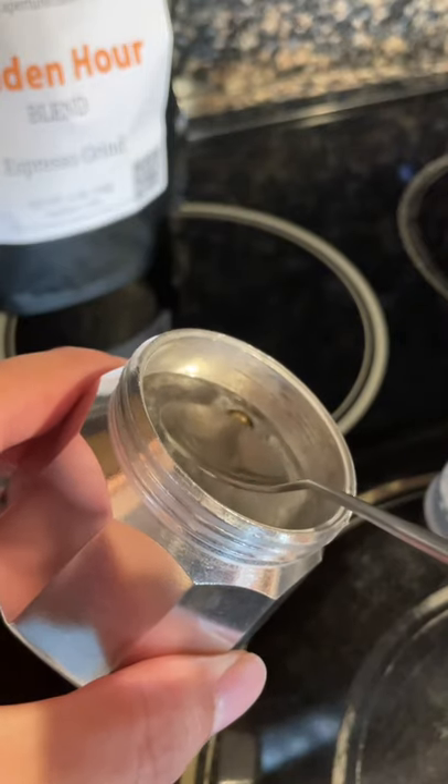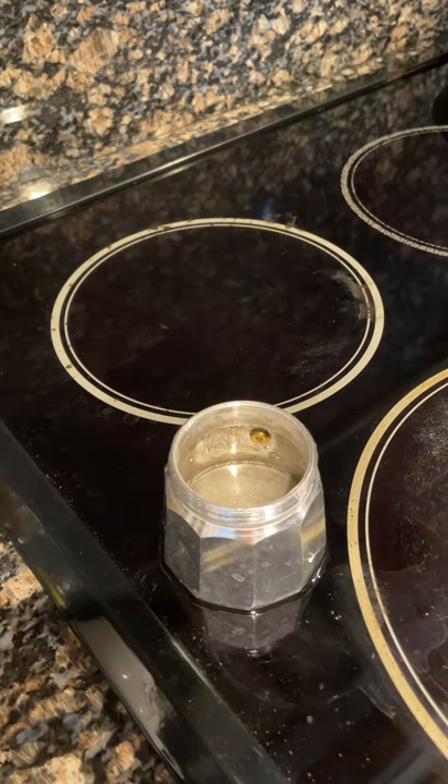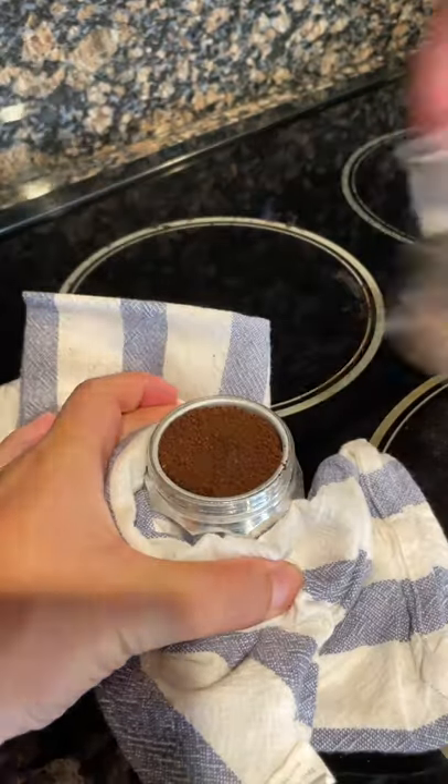First, pour some hot water into the bottom part until the surface of the water slightly touches the pressure valve. Put the coffee basket on the water chamber part and fill it with coffee grounds.